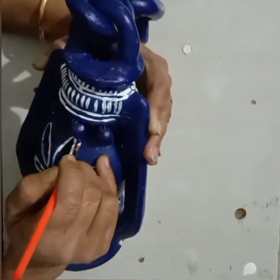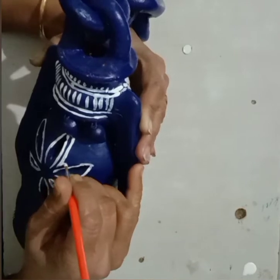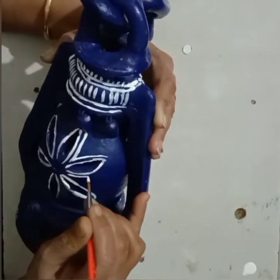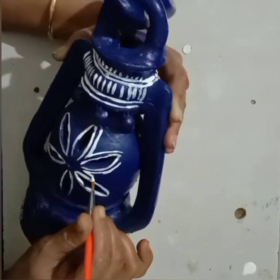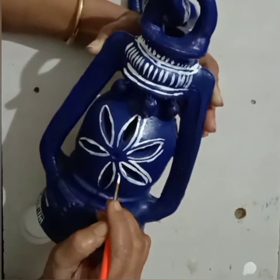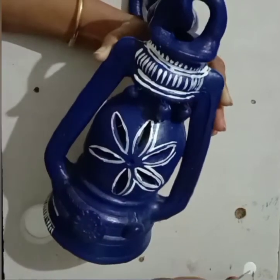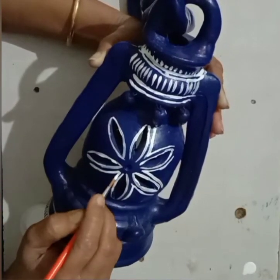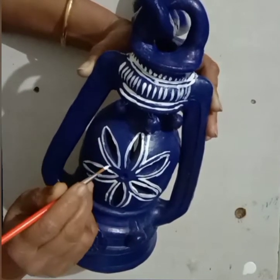After that, draw a design between the two petals. You can use different types of design here — make designs with circles, triangles, lines, any type. Draw the lines perfectly.